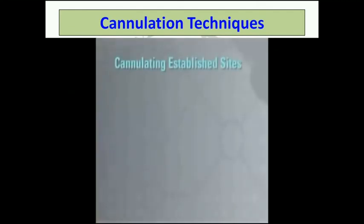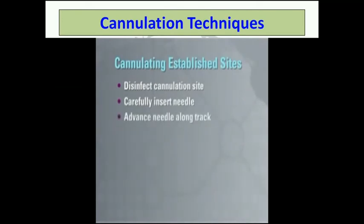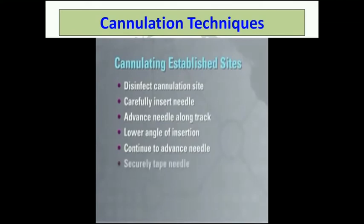Anyone familiar with the buttonhole technique can cannulate an established site according to facility protocol. Disinfect the buttonhole site for cannulation. Carefully insert the needle into the track at the same angle and depth of penetration and advance the needle down the buttonhole track. A decrease in resistance, evidenced by a flashback of blood in the tubing, will indicate that the needle is in the access. Lower the angle of insertion and continue to advance the needle until it is appropriately positioned within the vessel. Assess for adequate blood flow through this needle. Securely tape the needle and proceed with the dialysis treatment.